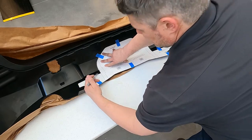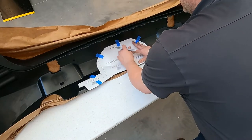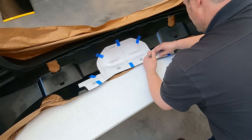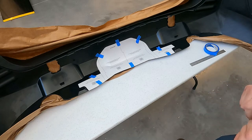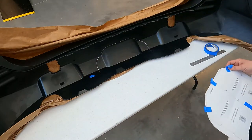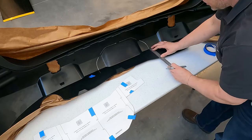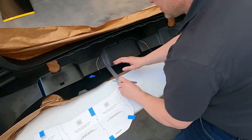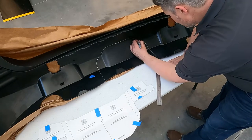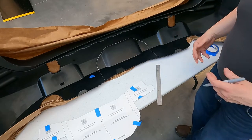Do not worry about the wing section — that actually has to stay on the vehicle. I take a mark so I can follow this cut line across. Once you've done that, you can remove the template. With the template removed, I use a straight edge to connect these dots.